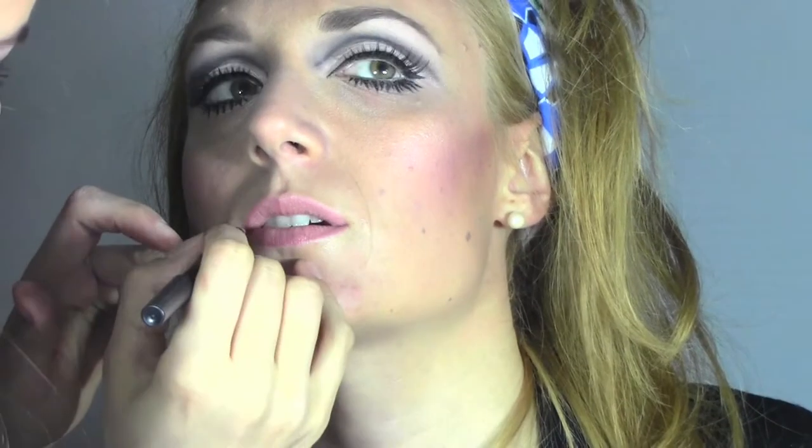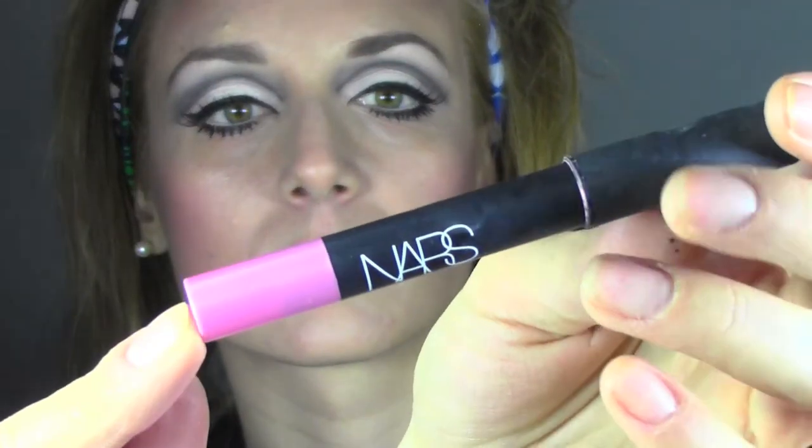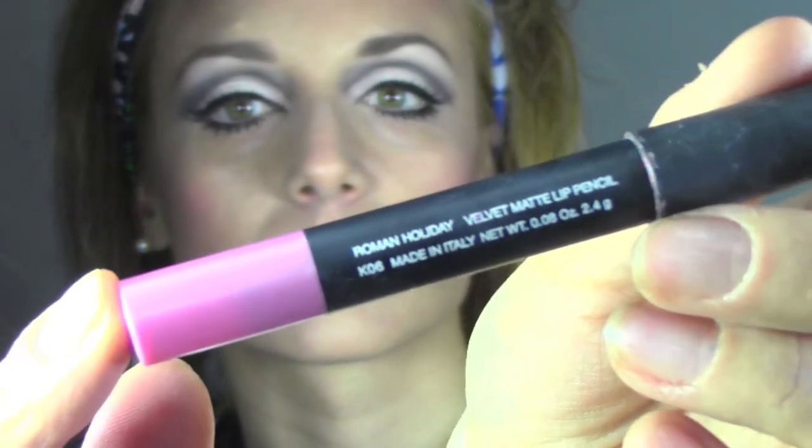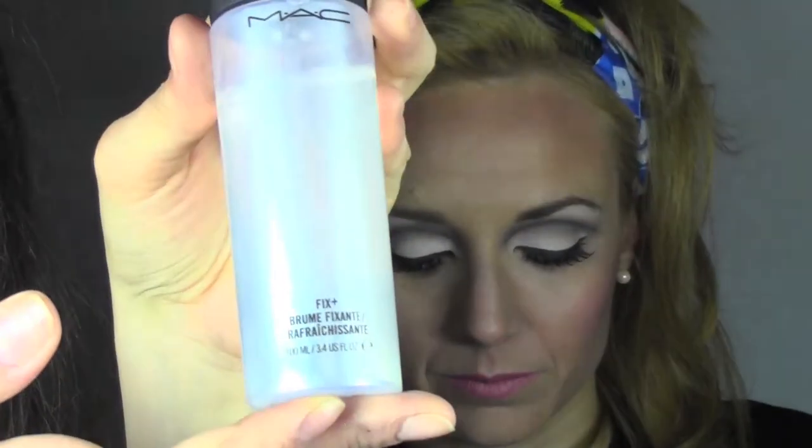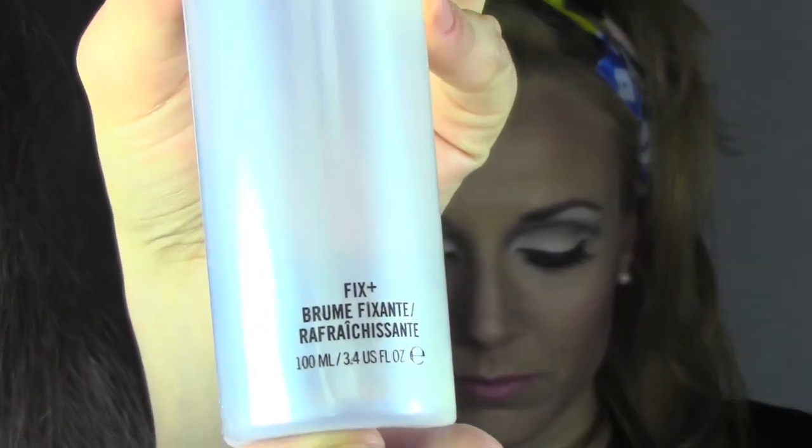Now we move to the lips. I'm going to use a Bobbi Brown lip pencil in the color Cotton Candy — you can use any pastel pink you have, there's no difference. I'll shape the lips and then fill them in with a NYX lip pencil in the color Roman Holiday, which reminds me of the Audrey Hepburn movie set in Rome.